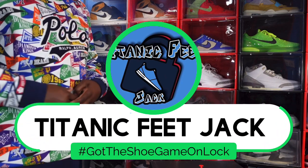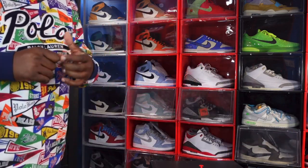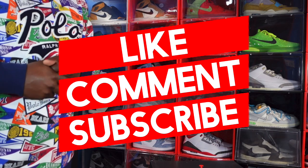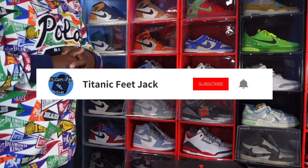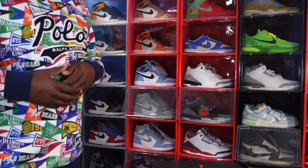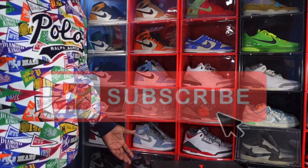Yes guys, it's your boy Titanic Feetjack, and I'm here today with an OG sneaker review. I just got back from the store. Before we get into it, I need you guys to hit that like button, drop a comment in the comment section, let me know your thoughts on today's sneaker, and also hit that notification bell so you'll be notified every time I upload a video right here on this channel.